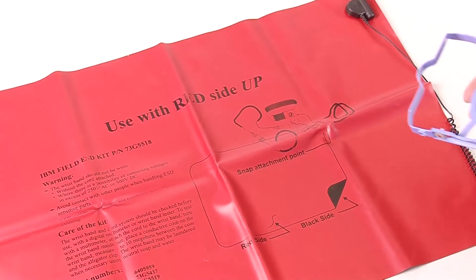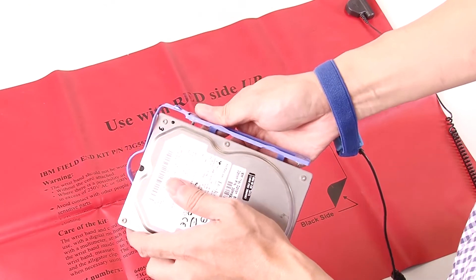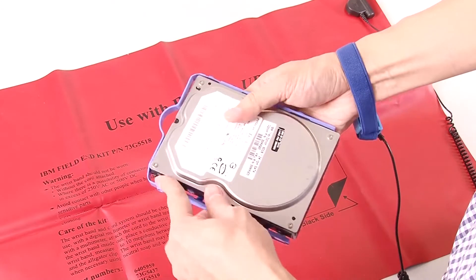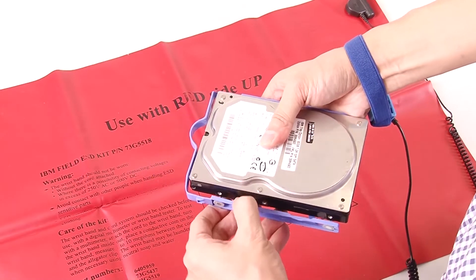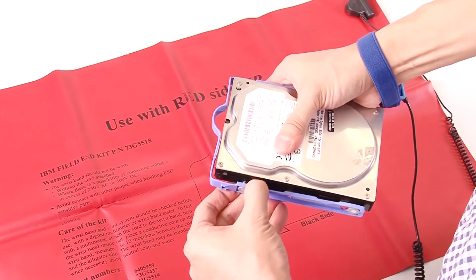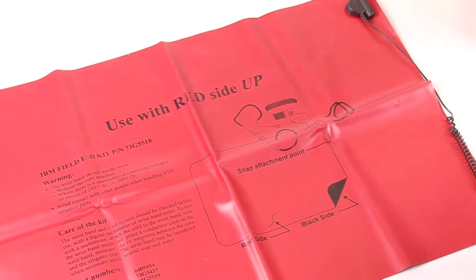Prepare the drive to be installed in the retainer. For a 3.5 inch drive, slightly tear both sides of the retainer apart, then fit the drive in the retainer. Align the four holes on the drive with the corresponding pins on the retainer, and lower the drive until it is secured in the retainer.